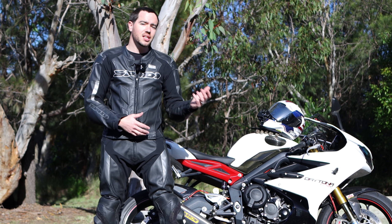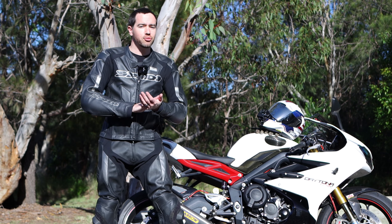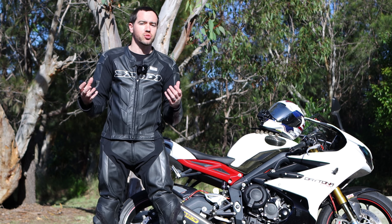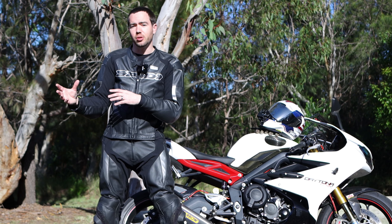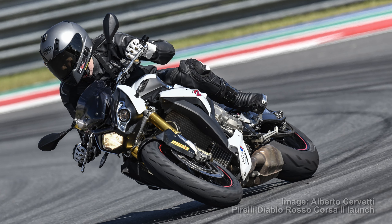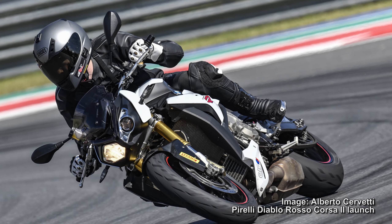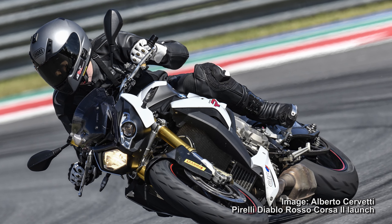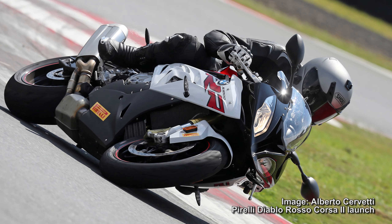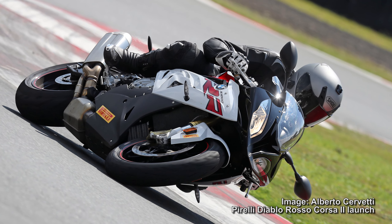One thing I will say is if you're thinking about a two-piece leather suit, there are some advantages and some disadvantages. If you're looking for pure, absolute protection and you're a track day junkie and a really high-performance rider, you might opt for a one-piece suit. The two-piece suits somebody more like me — a very infrequent track day rider who likes protection and wants a comfortable suit, but can also wear the jacket in summer on its own. It's not just sitting in the wardrobe getting an occasional leather clean — it's being used year round.